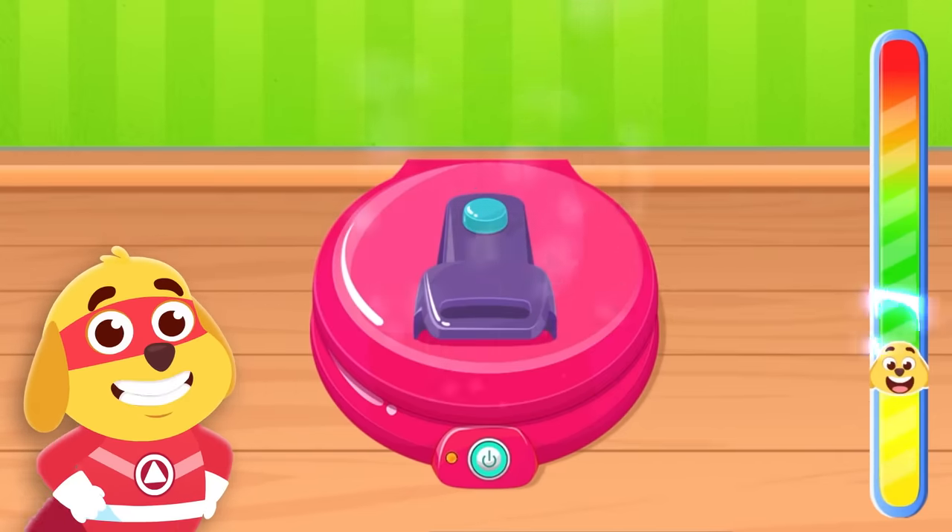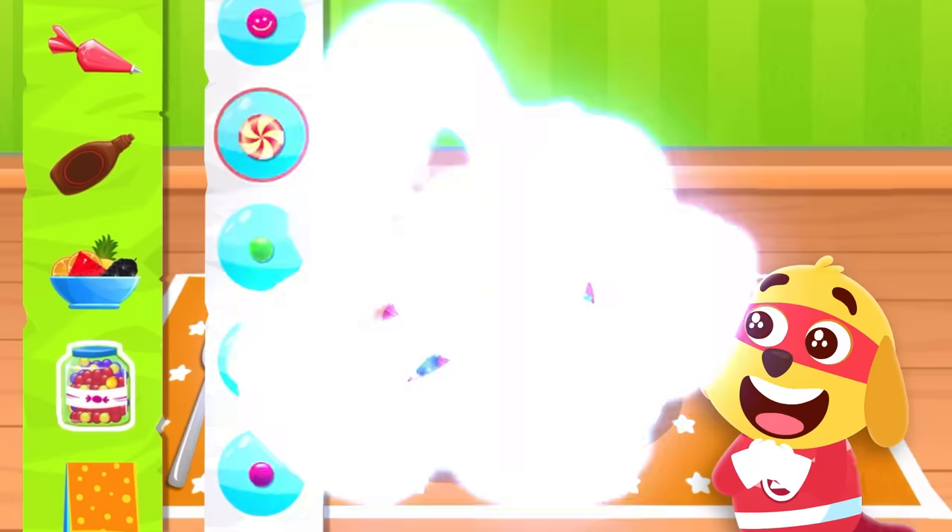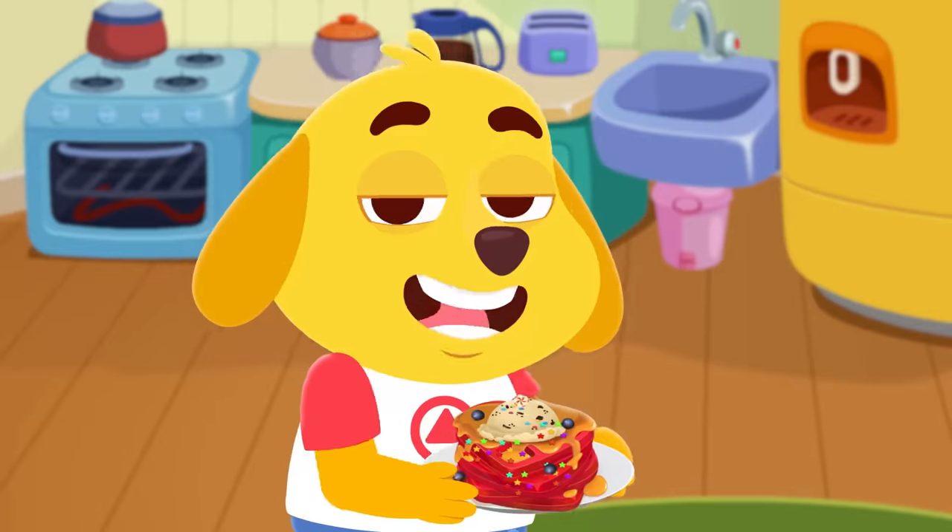Remember to push the button when you hit the green zone. Now let's add some toppings. Good job! Dig in!